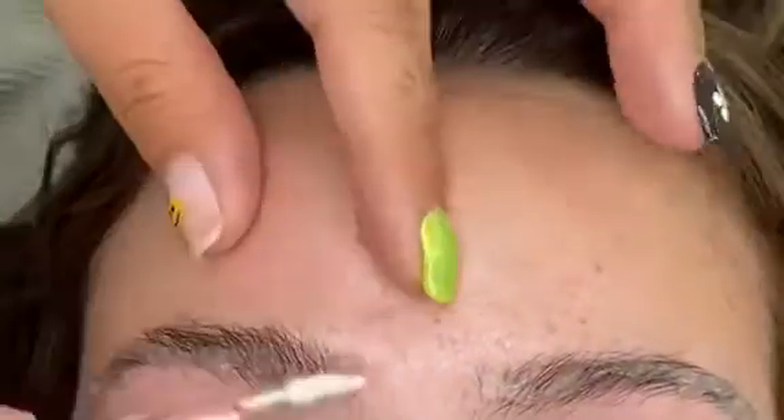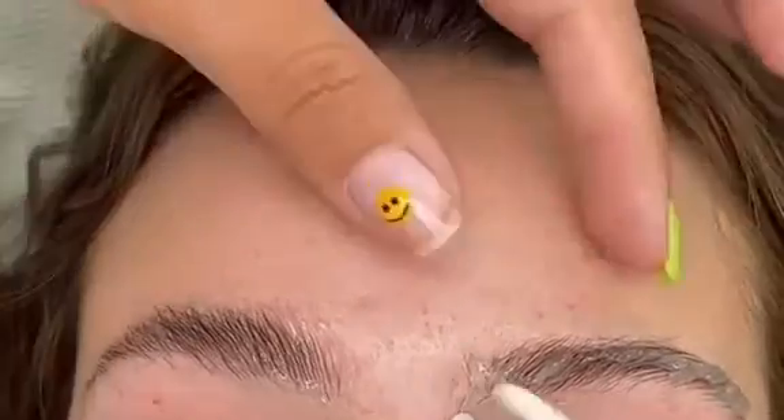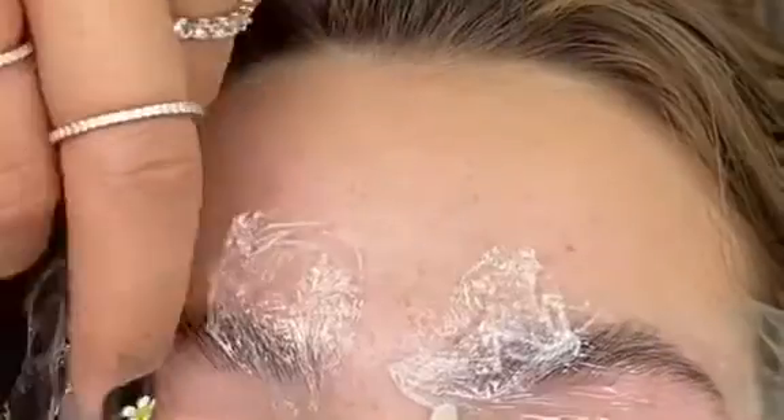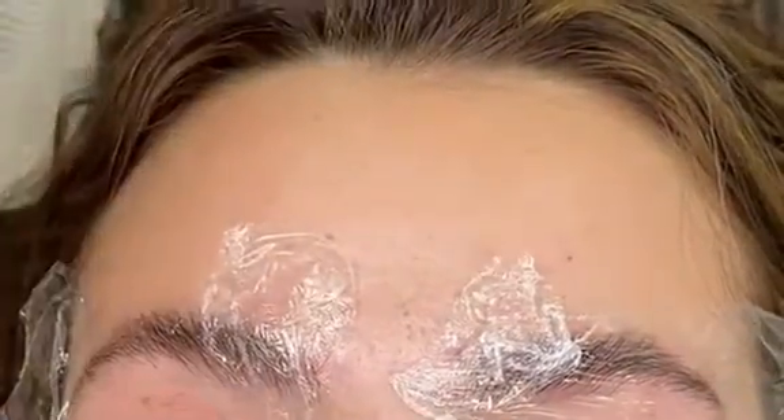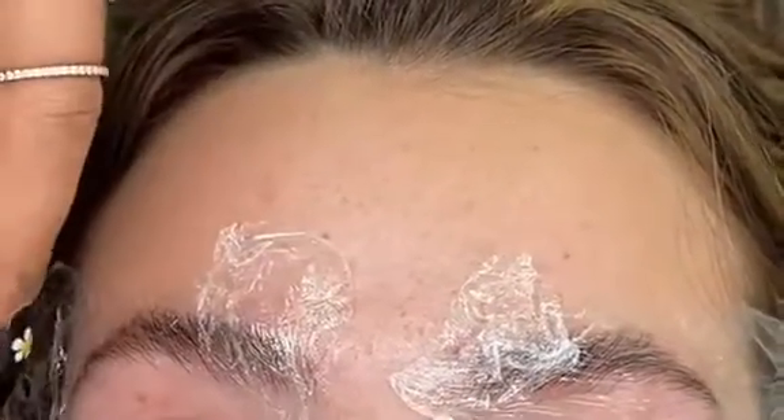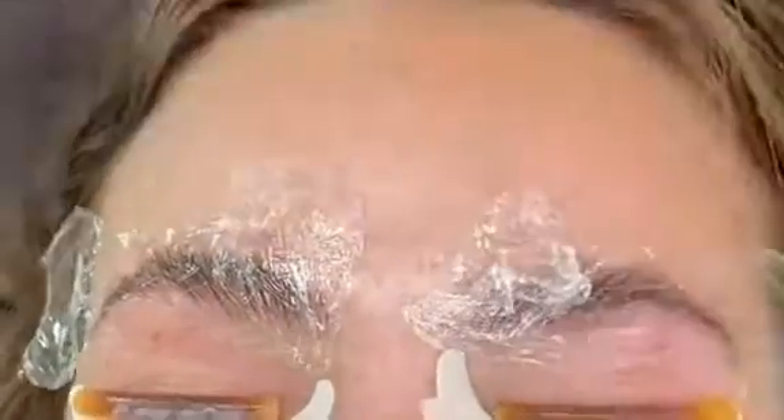I'm going to add solution number one onto her brows and let that process, and we're also going to add solution number one onto her lashes and let that process at the same time. They are two different products and process at different times. Then we're going to go ahead and remove solution number one from her lashes and from her brows as well.